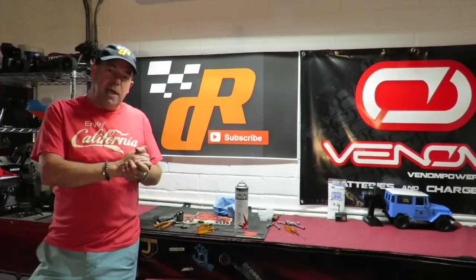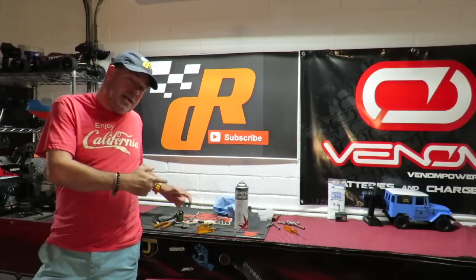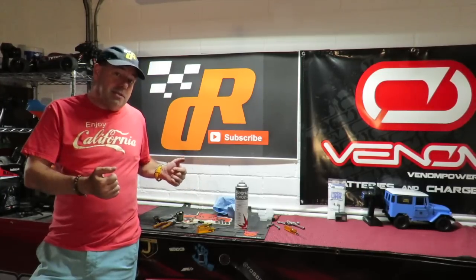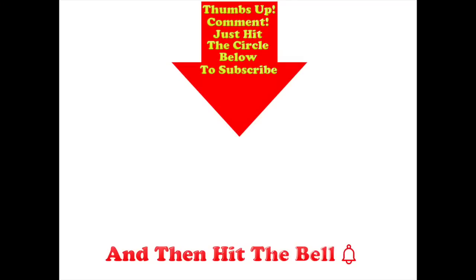Anybody got any comments or questions? Anybody out there is an electronic engineer and can tell me exactly how a brushless motor works — I would be most intrigued to hear from you. Yours truly is actually an electronic engineer, but I haven't got a clue how this thing works. Thumbs up if you like this video, post any comments in the comment section below, and hit the circle below to subscribe — and don't forget to hit the bell.